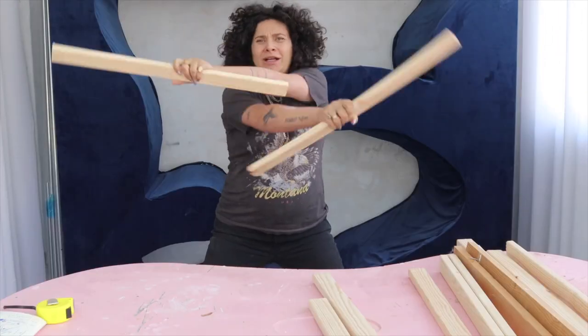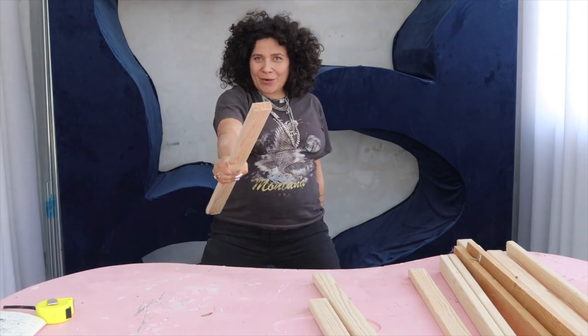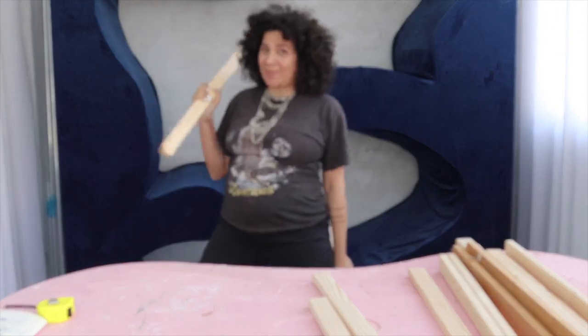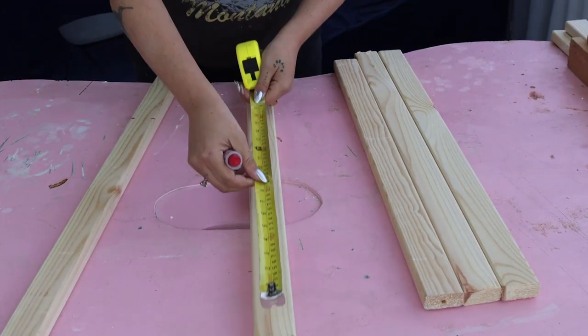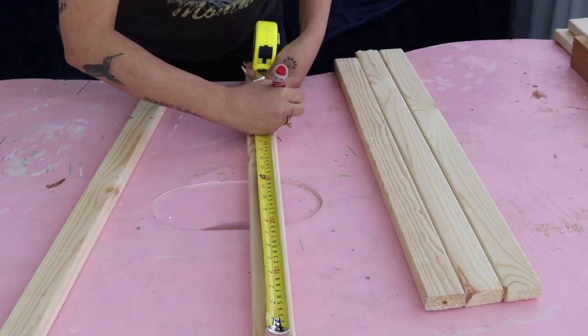I will probably find out while making this that there are some things I would have preferred differently, so follow till the end. Step number one is creating the seat and the backrest. The first thing you're going to see me doing is literally measuring every single piece of wood and marking where I need to cut it so they can all be the right size.